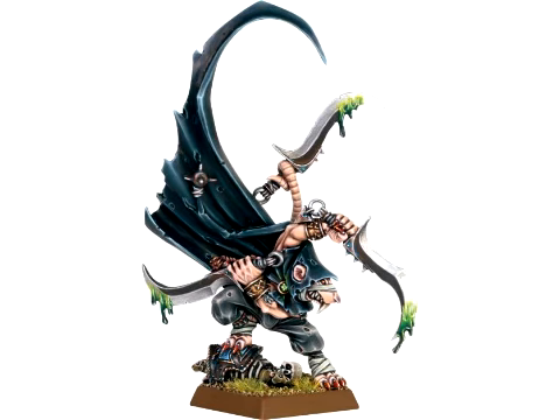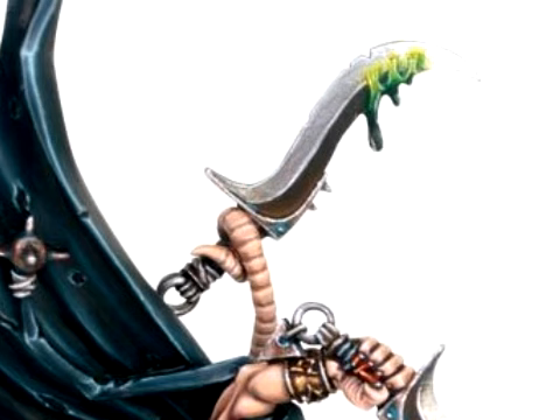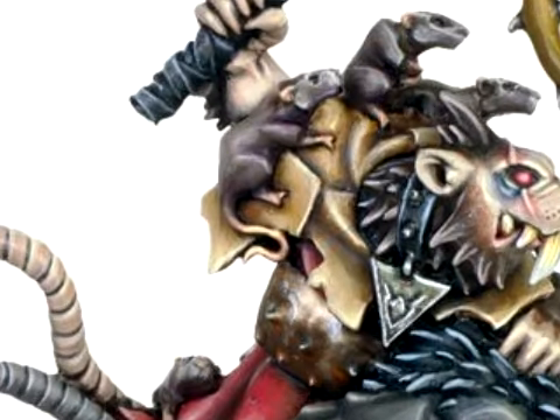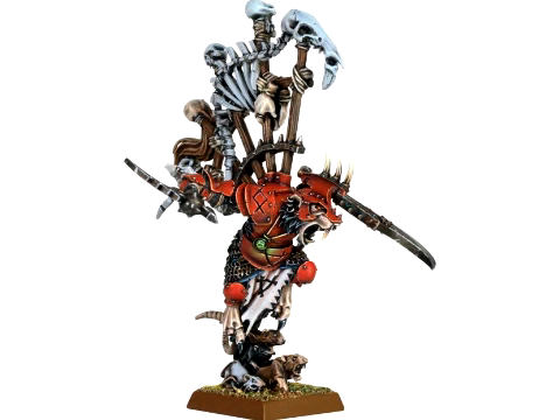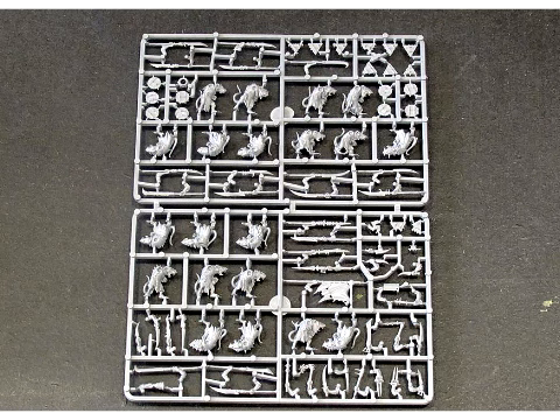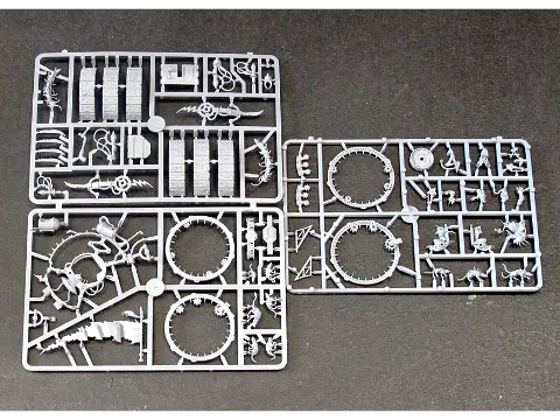We also saw some wonderful looking character models, such as Death Master Snitch, wielding his trademark Tail Blade. Pack Master Squeal Gnawtooth is somewhat unimpressive, but he seems to be a hit with the little ones. And finally, Warlord Queek Headtaker looks ready to take on anyone. I just wonder if he's trying to compensate for anything with that mighty trophy rack. All in all, everything looks great, and I really look forward to seeing everything come out in the stores.